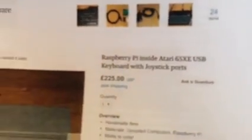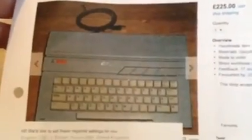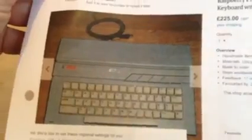And then what we decided to do — I saw this article a long time ago where this guy was saying he was taking an Atari computer and putting a Raspberry Pi into it with joystick ports. And it got me thinking — I've got one of these up in the attic, actually a couple. But he's charging 225 pounds, which is about $400 for his. So I was like, shoot, we can do that for pretty much free.